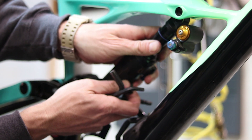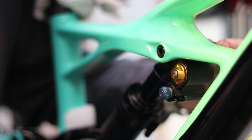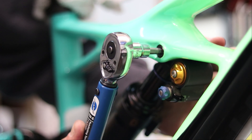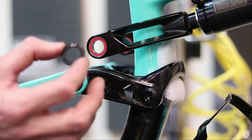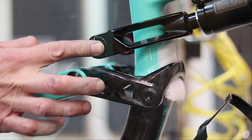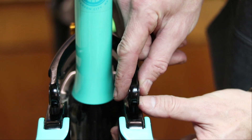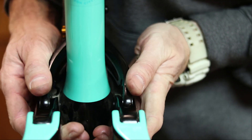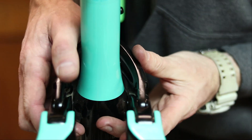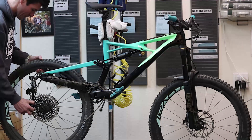Reposition the shock in the frame and insert the upper eye bolt and nut. With the 8 millimeter hex wrench and 6 millimeter torque bit, tighten to 18 newton meters. Place the washers between the extension and link — you can add a small amount of grease to the washers to help hold them in place. Carefully align the extension between the link, insert the bolts, and use the torque wrench with an 8 millimeter hex bit to tighten to 23 newton meters. Re-install the rear wheel.